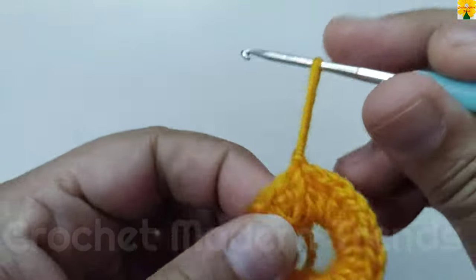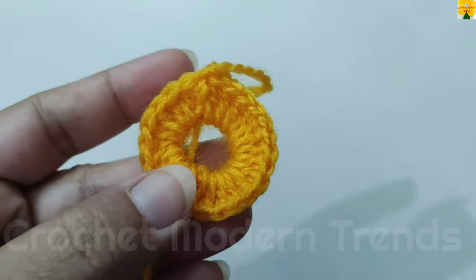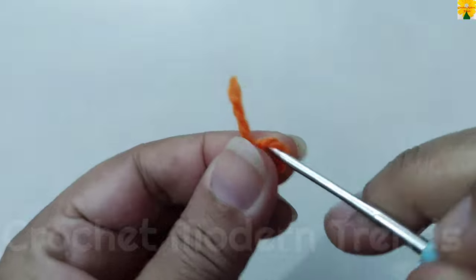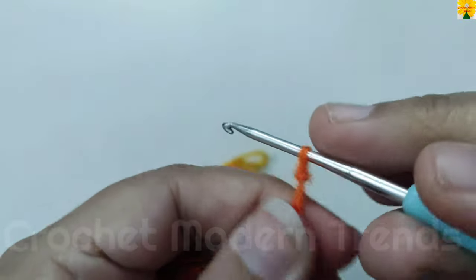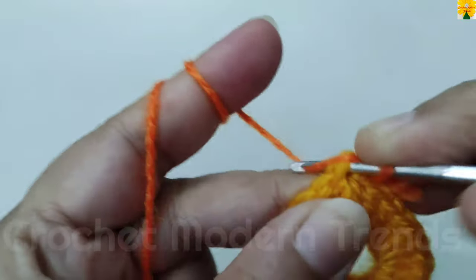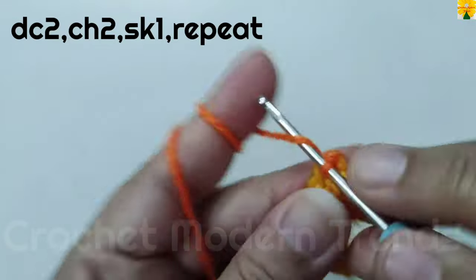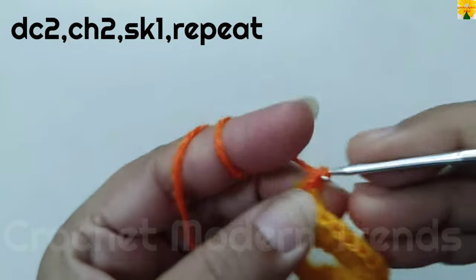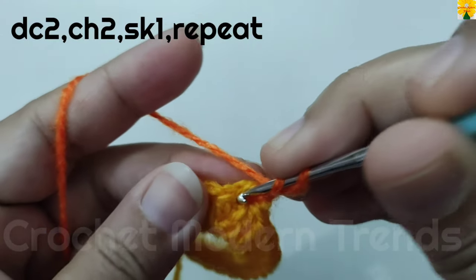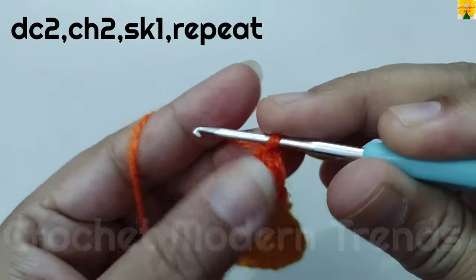Now we have to cut the yarn because we are going to continue with yarn of color B from the next round. Begin with a slip knot and join the yarn on the top of the fourth stitch with slip stitch. Chain 1, 2, 3 which counts as a double crochet on the top of the same stitch, double crochet 2, chain 2 for chain space.